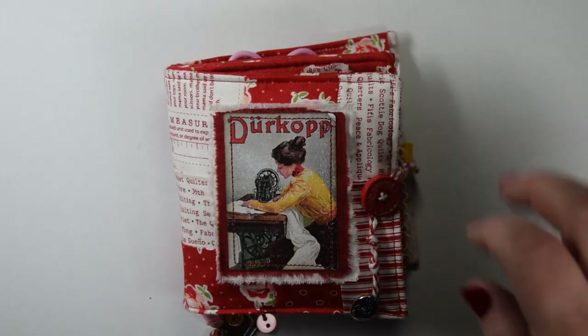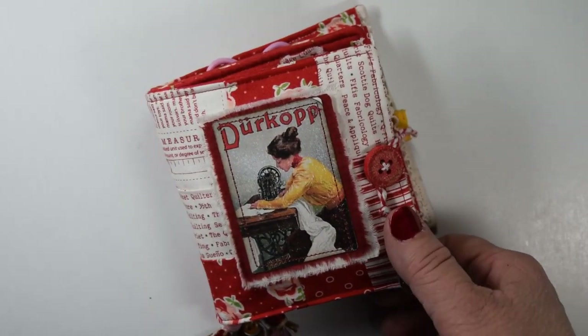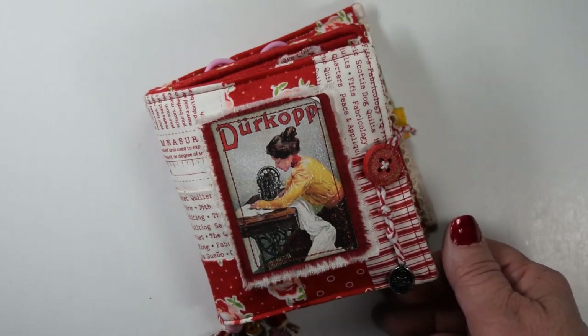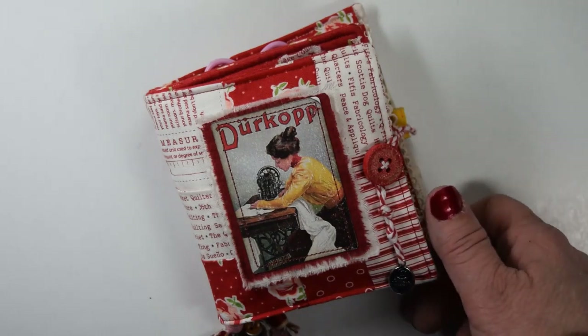Hello everyone, this is Betsy from Ideastimes2, and I have a project to share with you. This is a design team project for Nevermore Creations 17, and Lindsay has all kinds of journals, journal supplies, and digikits in her shop, so please check her out.